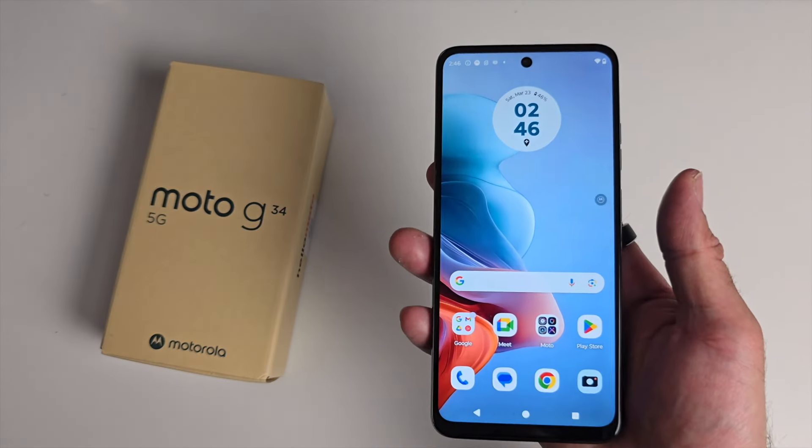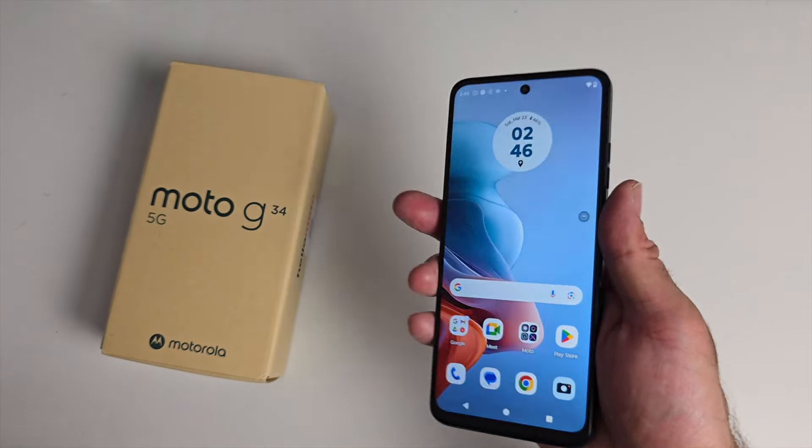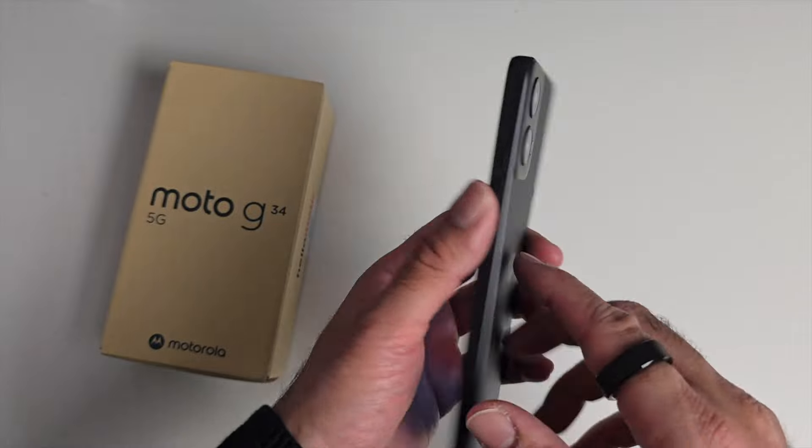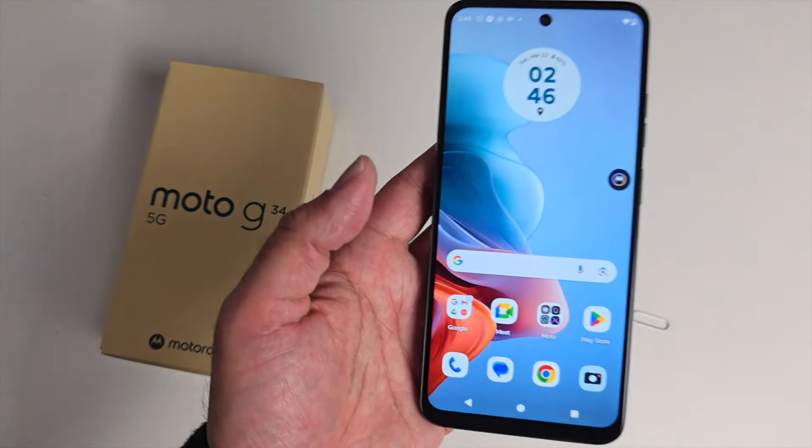For the price, there are quite a few features thrown into the mix: 120Hz refresh rate, headphone jack, micro SD expansion, big battery, Android 14, and mid-range Snapdragon performance.